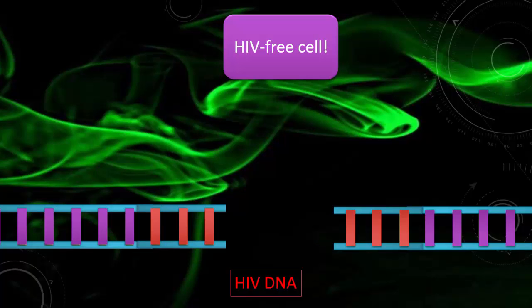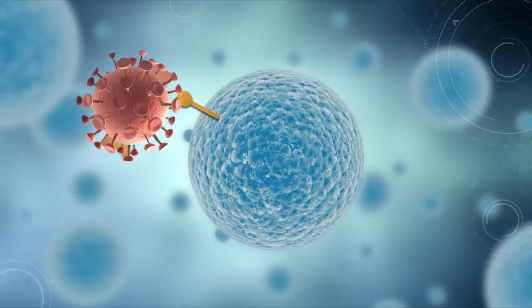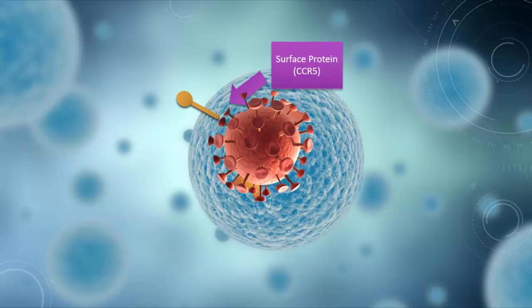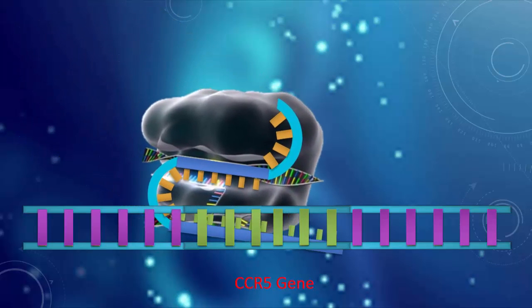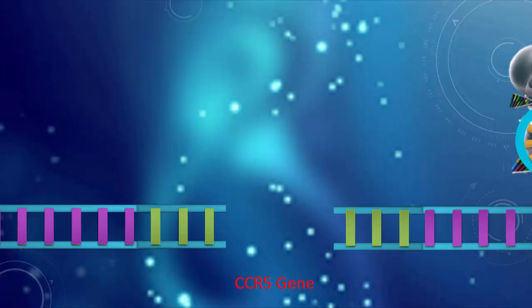There are many other possibilities. In order to infect a cell, HIV must attach to a certain protein called CCR5 on the cell's surface. Scientists have created a complementary guiding RNA strand to the CCR5 gene. Using CRISPR, they have been able to delete the gene that codes for CCR5 and thus make the cell HIV resistant. When the cell replicates, the daughter cells would not receive the CCR5 gene and thus be HIV resistant too.